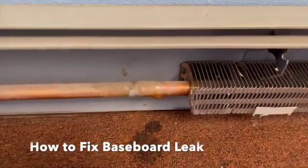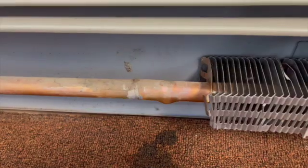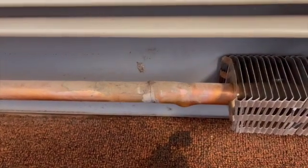We have a leak here on this baseboard — you can see the hole right there. We're going to cut it back far enough so that the swelling in the pipe does not make it hard to put the coupling on.